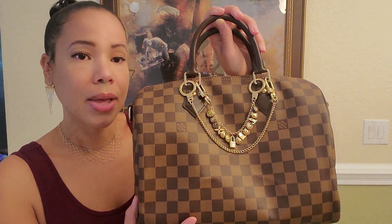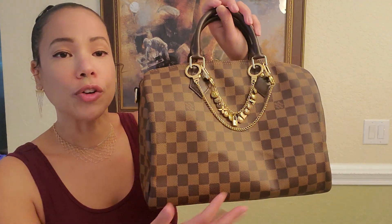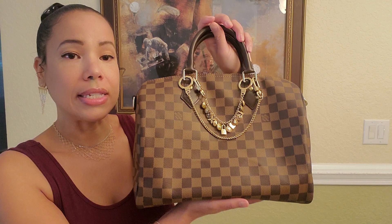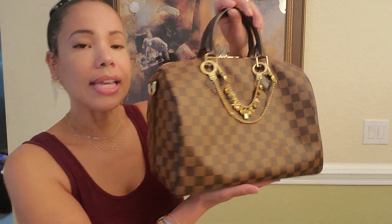Right now in the USA this bag retails for $1,890, and I know there's been so many price increases, but do I think it's still worth it? I absolutely think this handbag is still worth it. Now this one I'm showing you today is in the Damier Ebene canvas, and Damier Ebene is the first canvas that Louis Vuitton made — this is the original canvas.